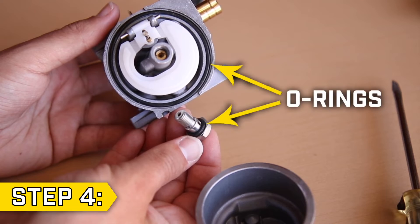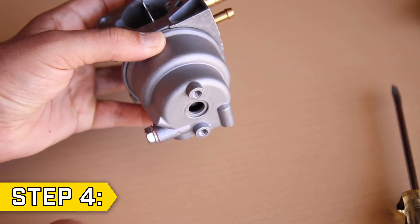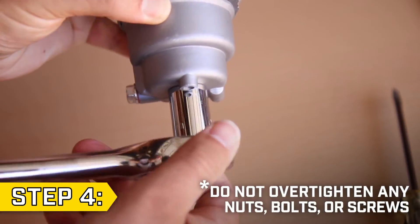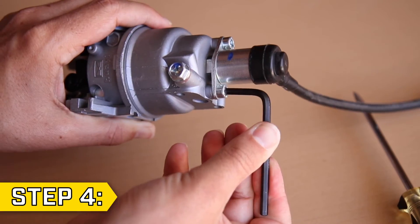Step 4: Make sure any O-rings are seated properly on the carburetor and bolt. Replace the float bowl in the correct orientation and tighten the bolt. Do not over-tighten any nuts, bolts, or screws, as this may damage the threads. Then replace the solenoid in the correct orientation if your unit is equipped with one.